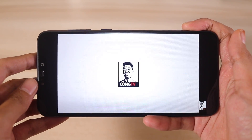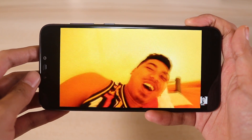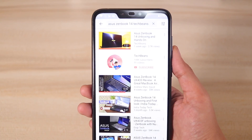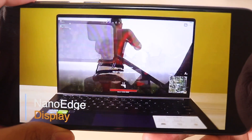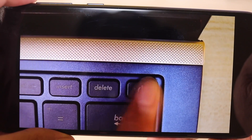Coming to the display, this thing has a 6.3-inch 720p HD+ IPS display. It's a good display — the screen is bright enough for most use cases and is vibrant, although the colors could use a little more punch. YouTube will only max out at 720p, which is totally fine for most people. The phone also has a very good screen-to-body ratio of 80% thanks to the notch design.